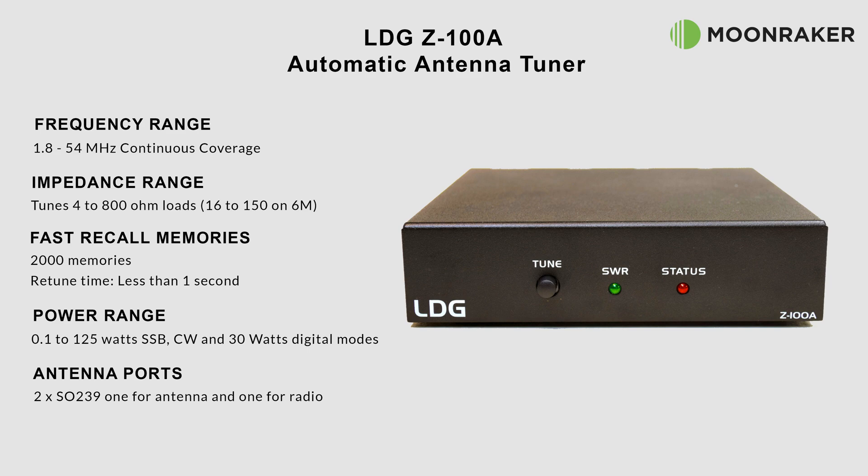The supplied control cable is for use with ICOM radios, but please consult the manual for an up to date list of fully and partially supported radios. Other control cables are available on the Moonraker website if required.